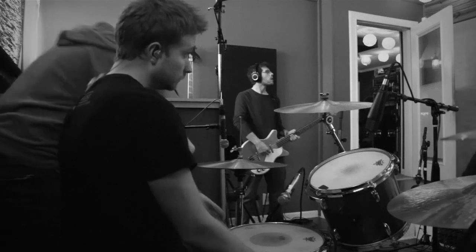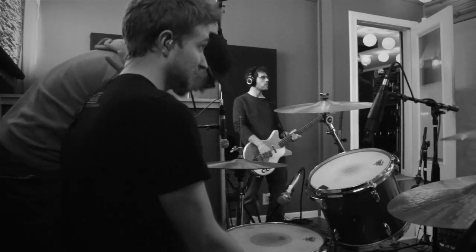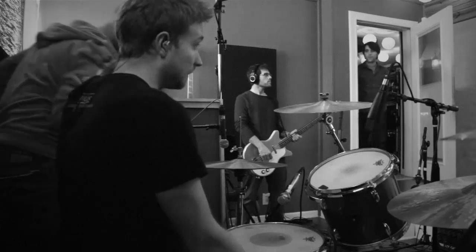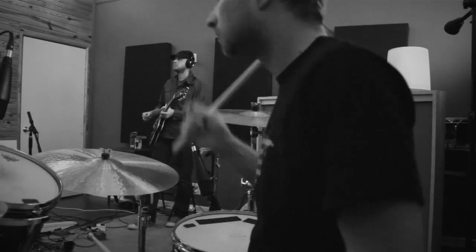Overall, energy-wise, we can really dig into this one. How does it get some energy going, you know what I mean? Yeah, I'm excited for that. Harder? Like that one section — just whacking.